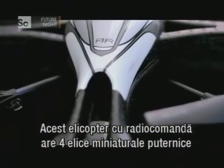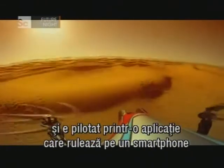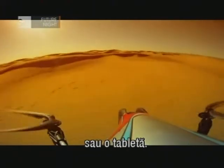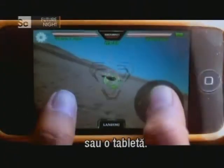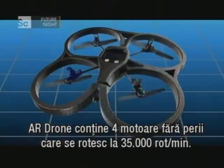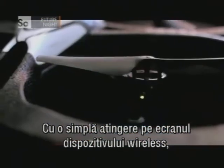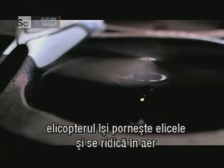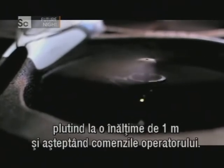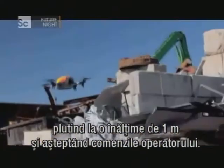This RC helicopter is powered by four powerful miniature propellers, and piloted via a downloadable application running on a smartphone or tablet. The AR Drone contains four brushless motors which rotate at 35,000 RPM. With a simple touch of the screen on your wireless device, the copter powers up its propellers, takes to the air, and hovers at a height of one metre to await instructions from the operator.